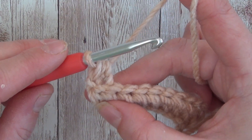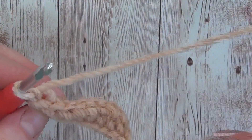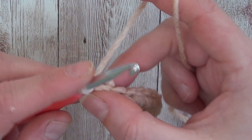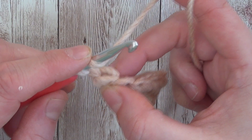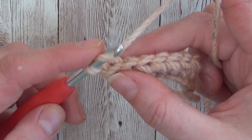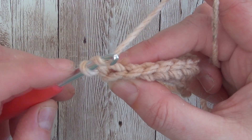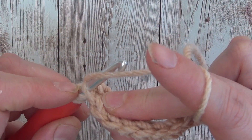That would be a half double crochet worked, but for the half double crochet slip stitch it's almost the same. So you yarn over — I'm going to work into back loops only just to show you how the ribbing effect works — so we've yarned over, insert your hook into that back loop only.